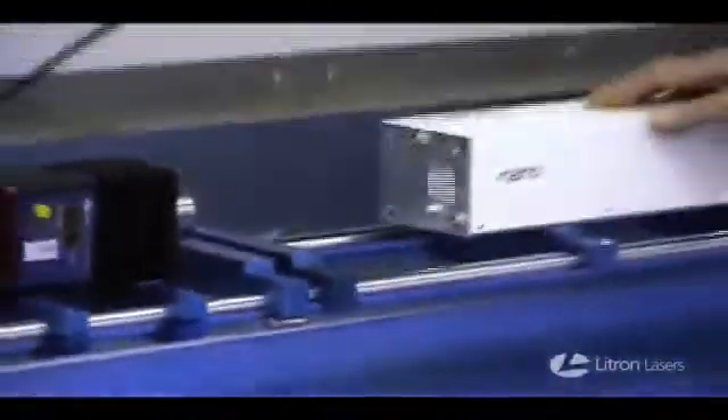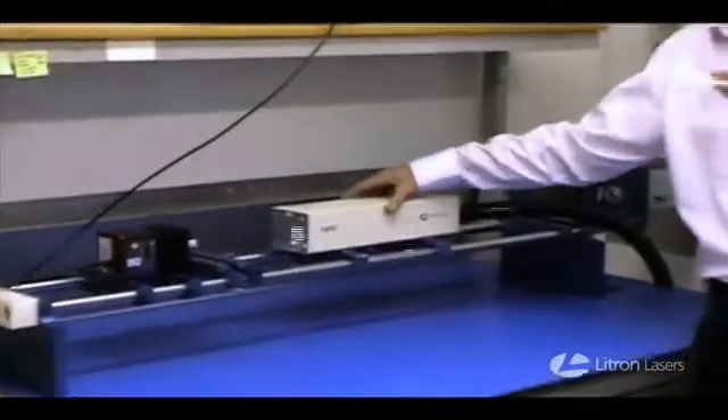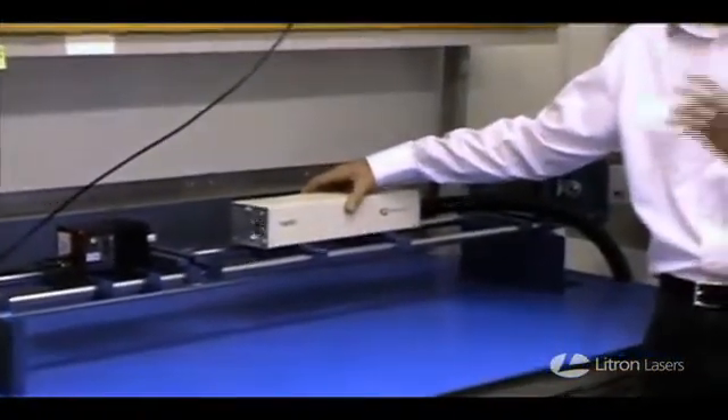If you'd like to zoom in and prove that. Just to show you there's no trickery to this — this is a live demonstration. We've cut the tops off, no smoke and mirrors. You can see exactly what the laser is doing right now.